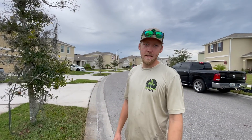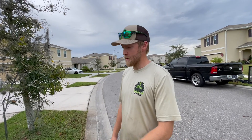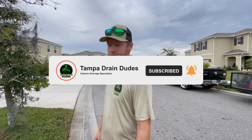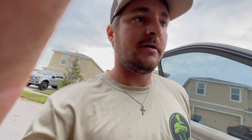Check us out at tampadraindude.com — tips, tricks, advice, and all the info on any system we can put in the ground for you. Like, subscribe, check us out on Facebook. Other than that, have a great day, Merry Christmas, Happy Holidays — super easy install. Take care, catch you later.